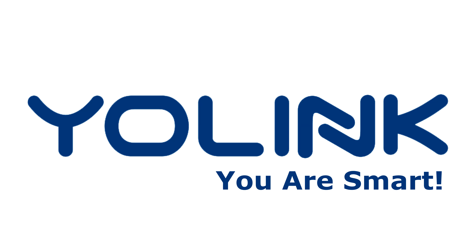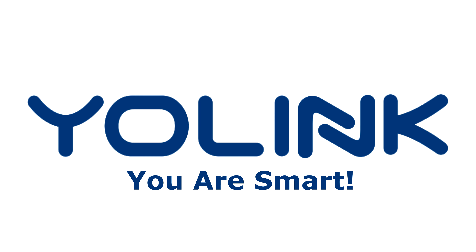Hi guys, Todd here again with Todd's World Home Show, and I'm back with you again with another video on Yolink. Today I'm going to be showing you how I use their temperature sensors.